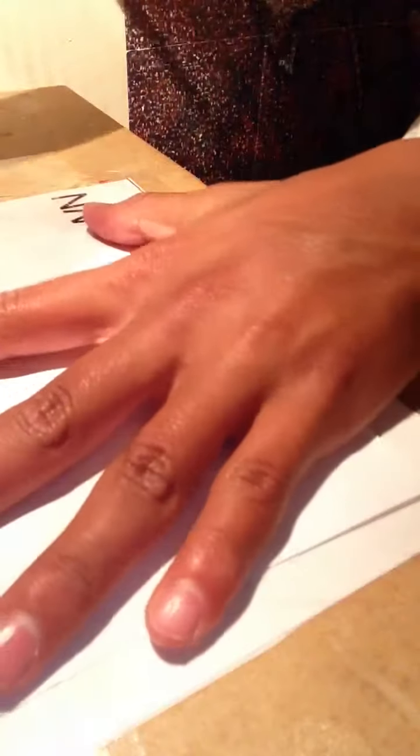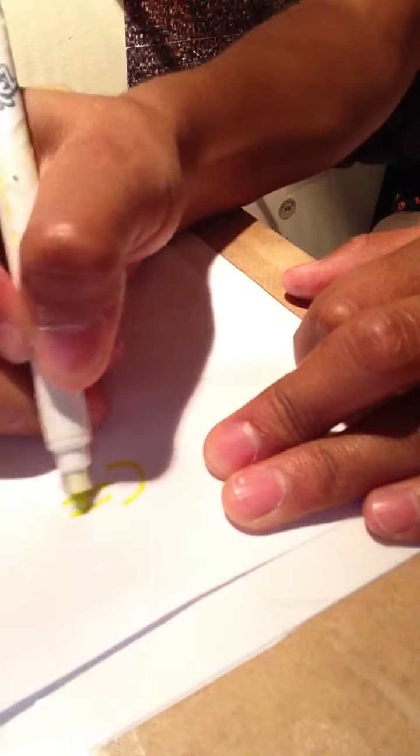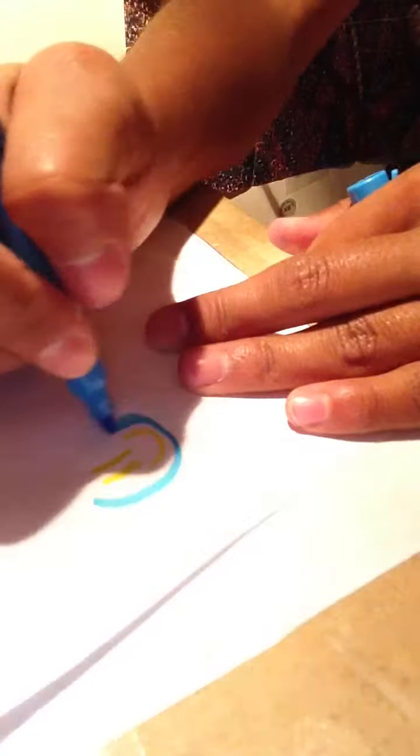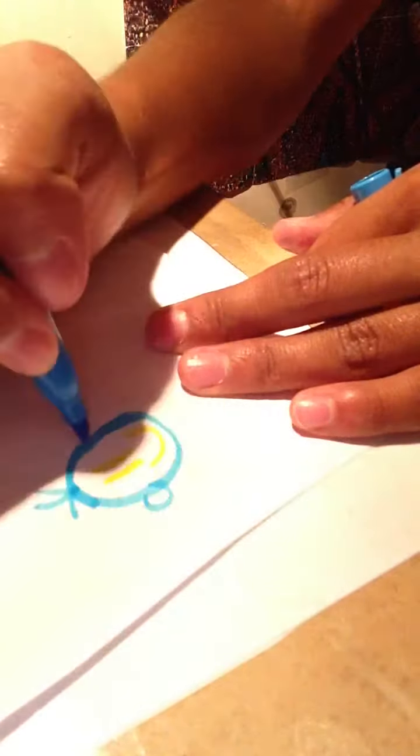So this is what you do to start off with. These are probably all household items and things you have at home. If not, they're not very expensive — I can just go to the dollar store and buy them. So right here I'm going to draw a smiley face. Maybe I'll make the circle with some blue, give it some hair, some ears, whatever.